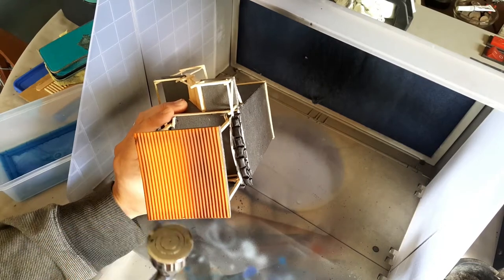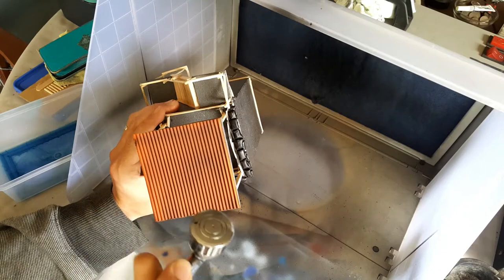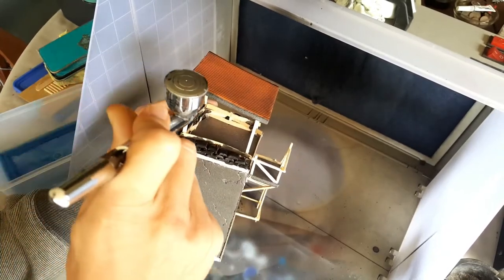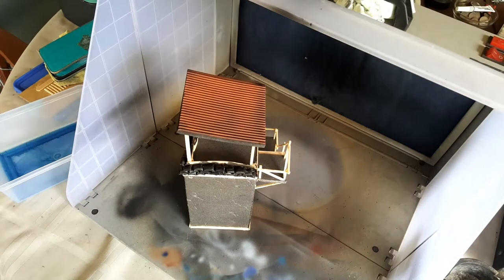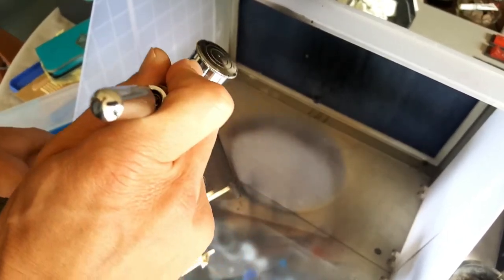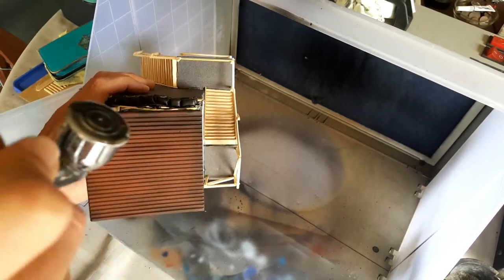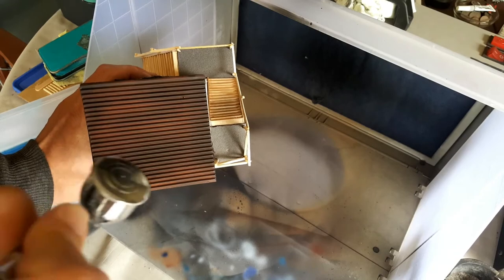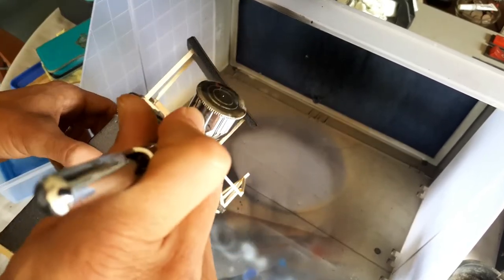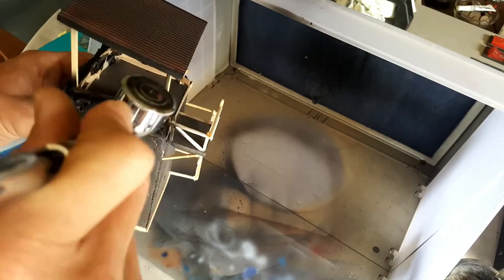The airbrush I use is the Iwata Eclipse HPCS model. It's quite a good airbrush, but you certainly don't need to spend a lot of money. If you're just beginning and want to see if airbrushing is right for you, try to find a cheap dual-action airbrush. Dual action allows you to control the amount of paint you're spraying when you pull down the trigger — pull the trigger all the way back and you get large amounts of paint coming through. The main thing I keep in mind is how thin the paint is. Vallejo Game Air and their primer colors go through my airbrush without much or any thinning, which makes them really good to use.